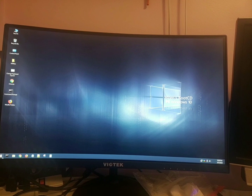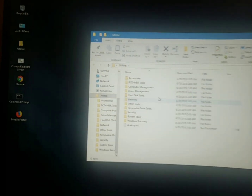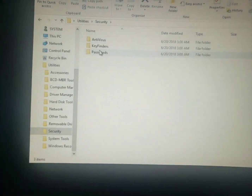You've got a lot of stuff right here, but we're not interested in anything else — just resetting his password. So we're going to go to the Utilities folder right here, and then we're going to go into Security.